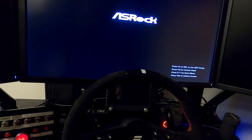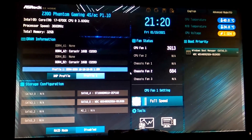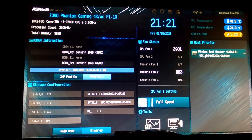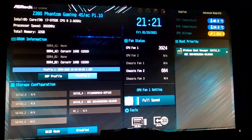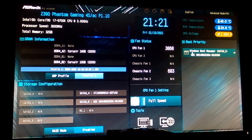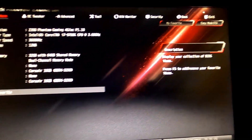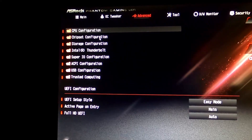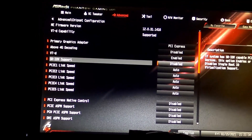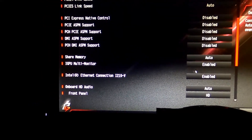Once the computer fires back up, you'll want to enter the BIOS. Just tap Delete during the startup process until the BIOS pulls up. This screen will look different for everyone based on your motherboard and processor. I'm using an ASRock board — on that you go to the top right, click Advanced, then Advanced again, then come down to Chipset Configuration, then look for iGPU Multi-Monitor.